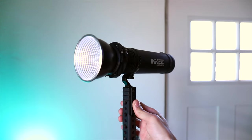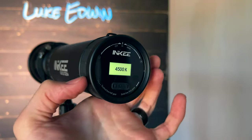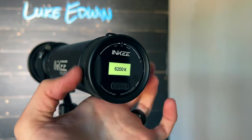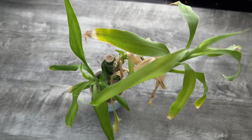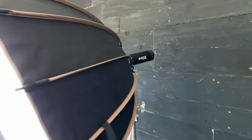This comes in two different versions: a daylight version and a bicolor version. The daylight one has a fixed color temperature, while the bicolor one can be adjusted from 2700 Kelvin to 6500 Kelvin. This is 95 CRI, which is really close to mimicking the color and vibrance of real sunlight.